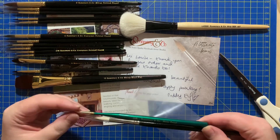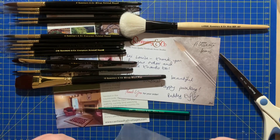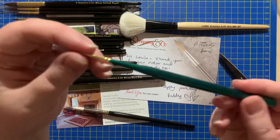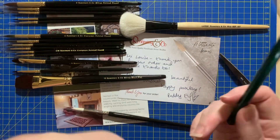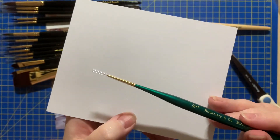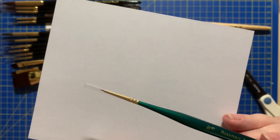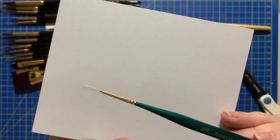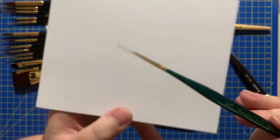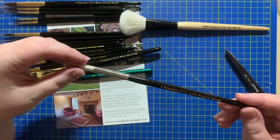I've got a micro detail brush which is a 15 zero and it's absolutely tiny — I don't know if the camera will capture it, so I might take a photo and add it into the video. It's really really small, so that will do for dotting in eyes, adding highlights into eyes, and very very small areas. That's my purpose for getting the 15 zero.